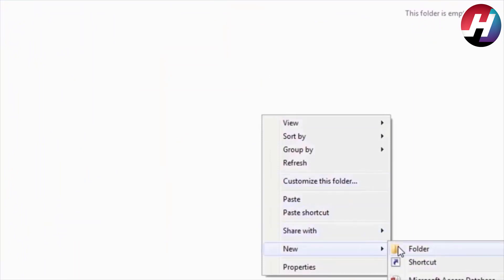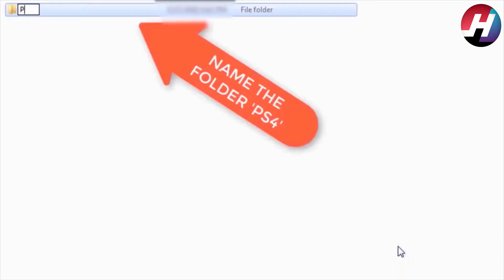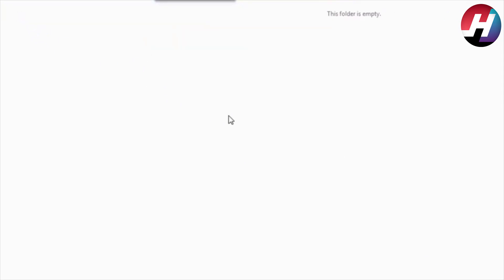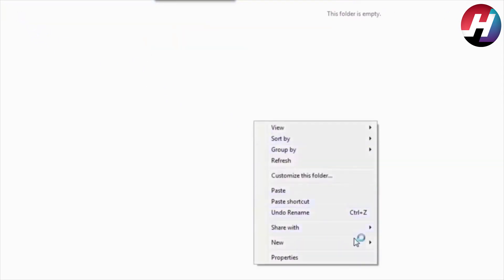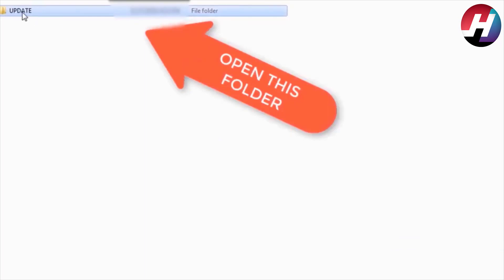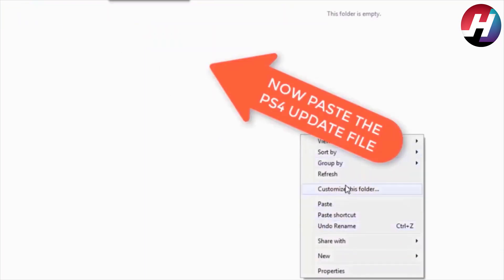Now make a new folder on your USB and name that folder UPDATE. Then open that UPDATE folder and paste the PS4 firmware update file inside it.